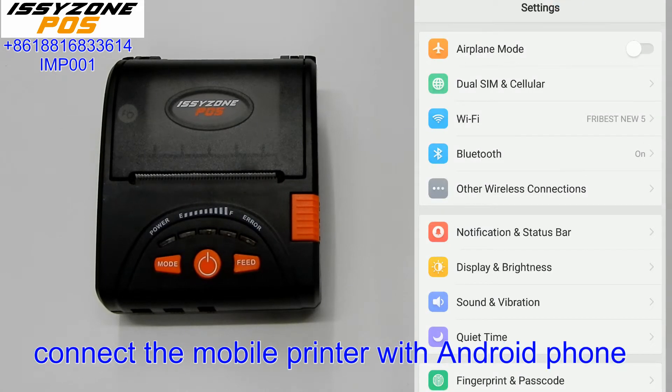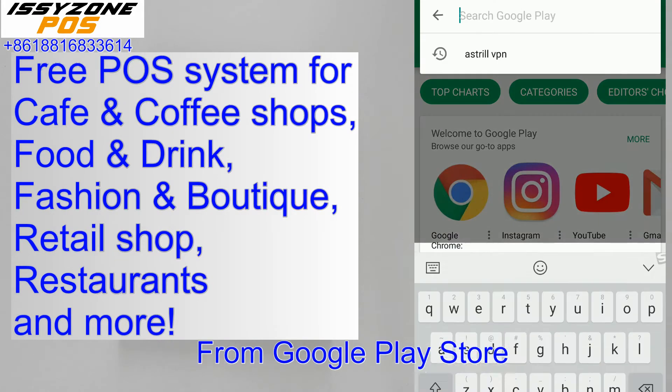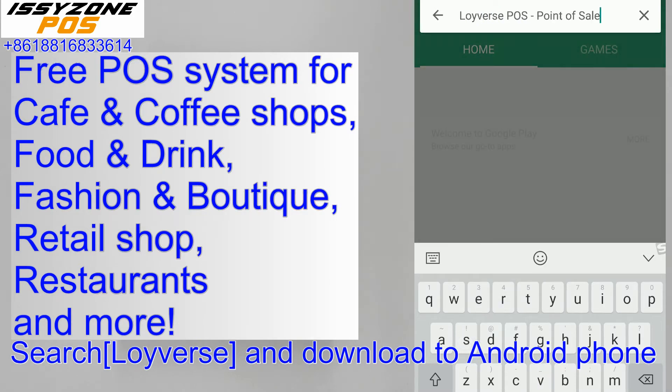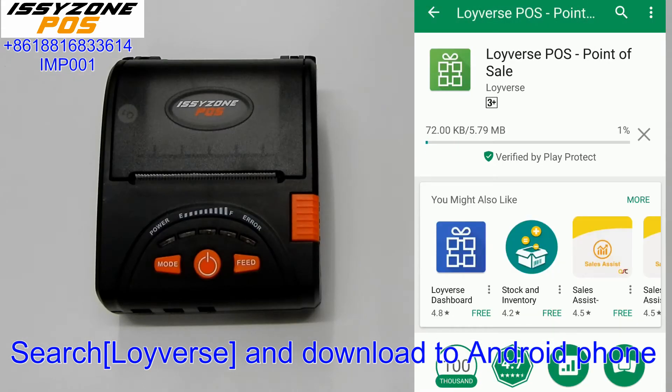Hello. Now let us show you how to connect the mobile printer with an Android phone. You can download the Loyverse POS software from the Play Store. Just search Loyverse and download it to your Android phone.